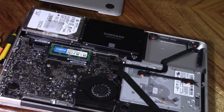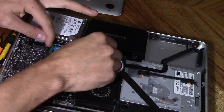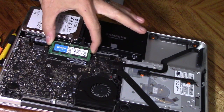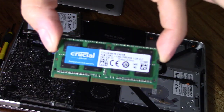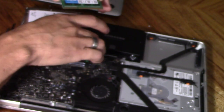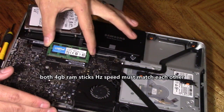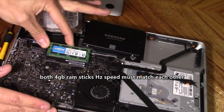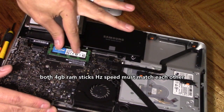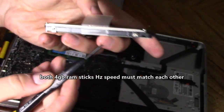Remove the SATA cable. Since you have it opened, it's a great idea to upgrade your memory. I had a 4 gig RAM stick in there, so I upgraded to two 4 gig RAM sticks — make sure you get the proper speed. Insert the new RAM sticks; that's going to greatly improve your MacBook Pro. I went from 4 gigs to 8 gigs.